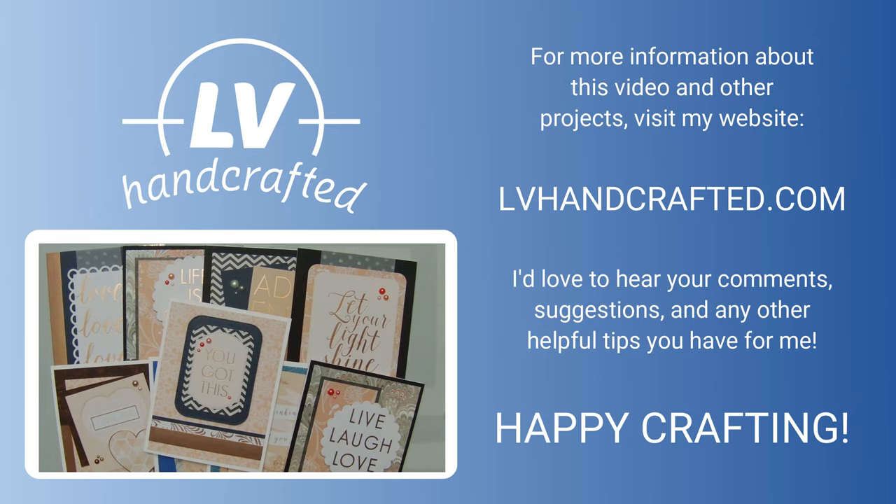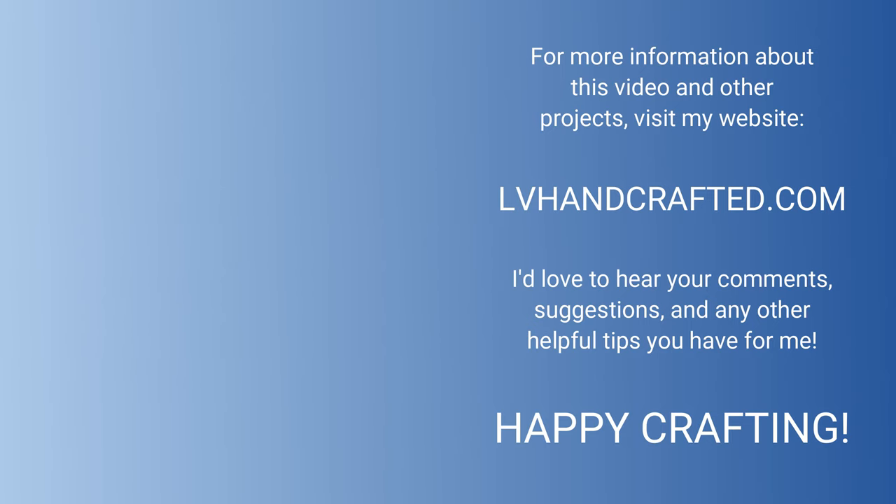Thanks so much for joining me. I hope that you enjoyed this video. If you did, please consider subscribing so that you can get notifications when I post new videos. Have a fantastic day. Bye.